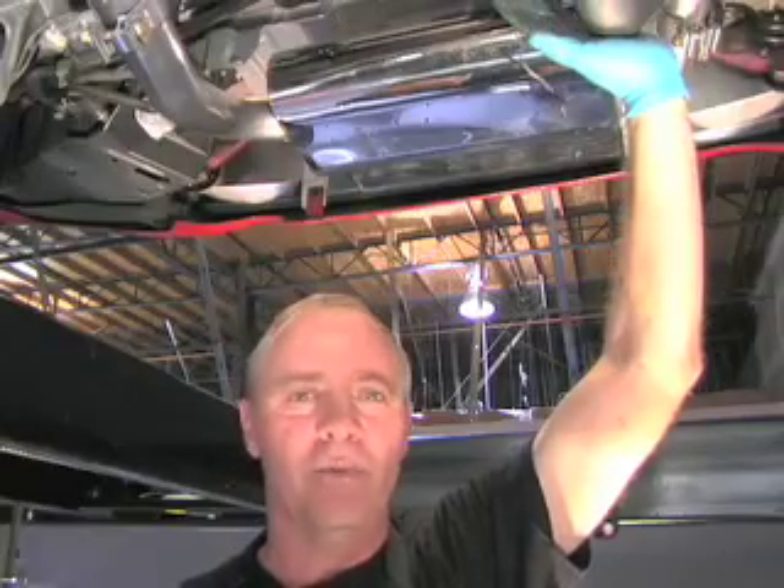We have the system all adjusted. It's situated exactly like we want it. Now it's time to tighten down the C-clamp.